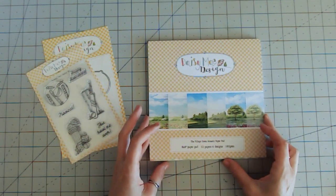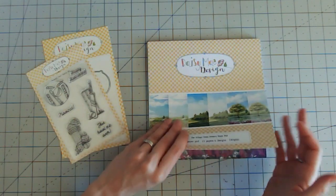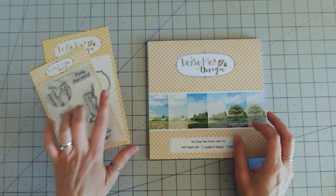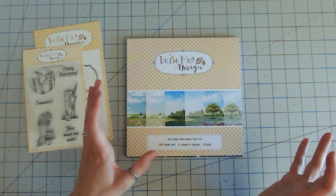For this card I'm going to make something for the gentlemen — something for those cricket lovers out there using the Bold Over stamp set and the coordinating die set as well, and also using the Village Green Scenery paper pad.